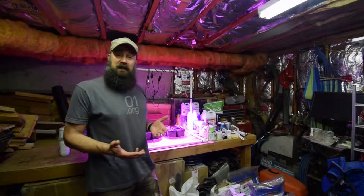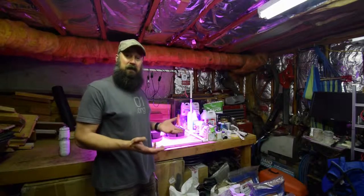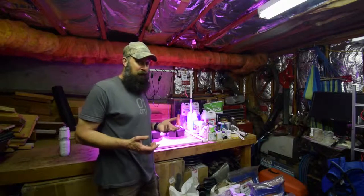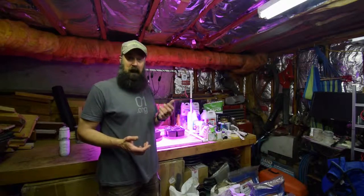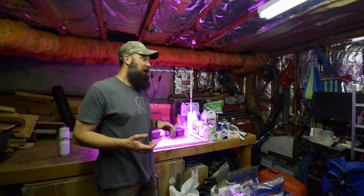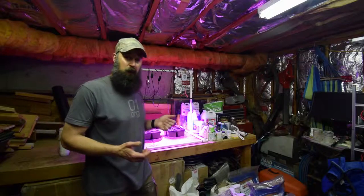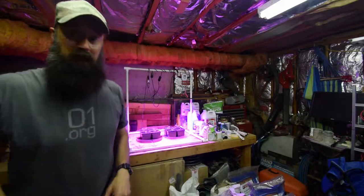Hey everybody. It's been a couple of weeks since I've done an update for the underside grow tents and outdoor in our backyard for the homestead, because I've been doing some indoor projects — a bathroom and bedroom remodel. But I wanted to show you the update for the low-cost LED grow area because we've got a different change here from growing salad greens.